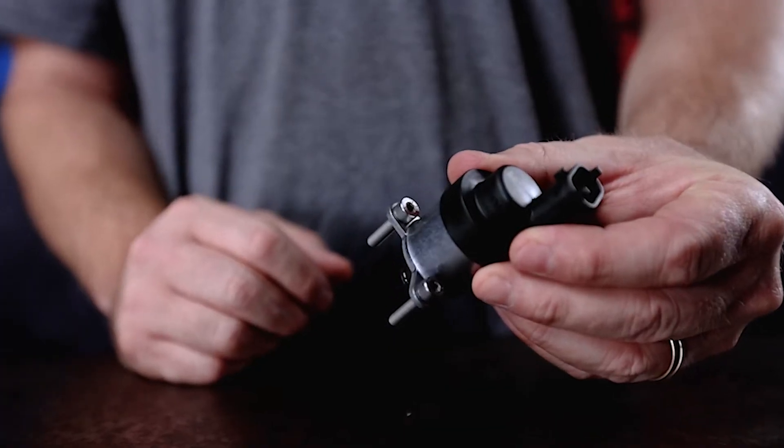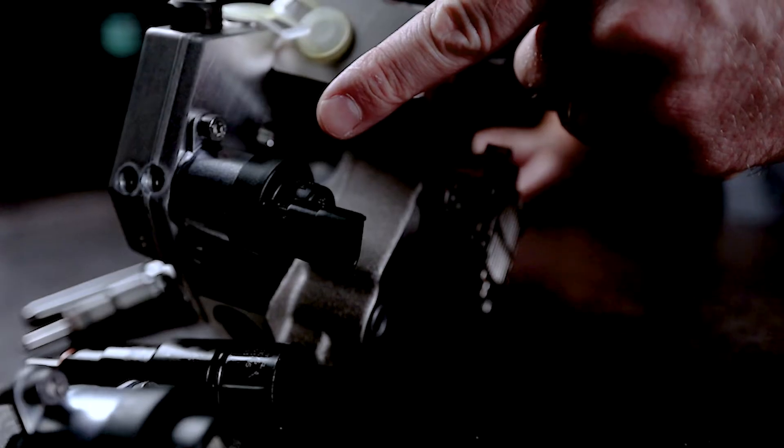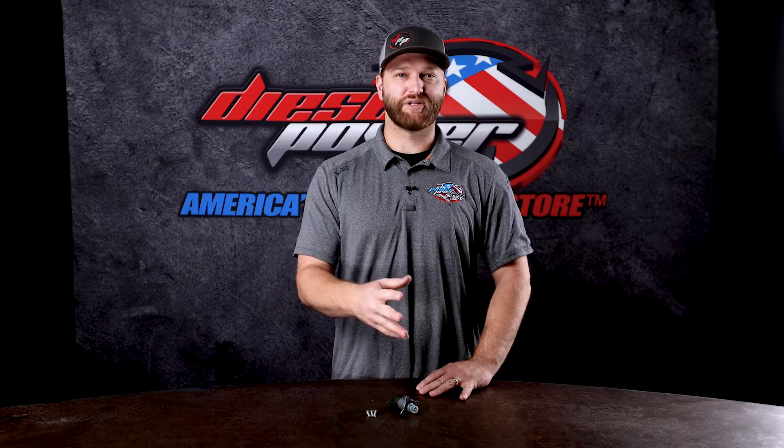Installation is very straightforward. It comes with three bolts, and you're just going to be plugging the wiring harness back into it, and that's it. No reprogramming required, no special tools — just remove the old one and replace with the new one.